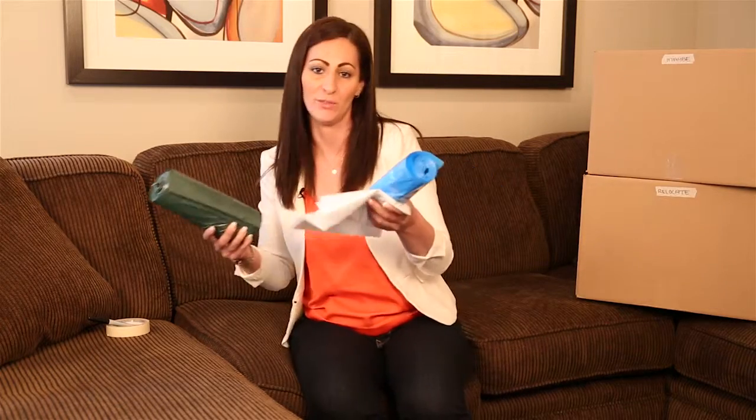Now this may sound silly, but the importance in this is so that they act as visual cues so you know what's in what bag if you come back to it.